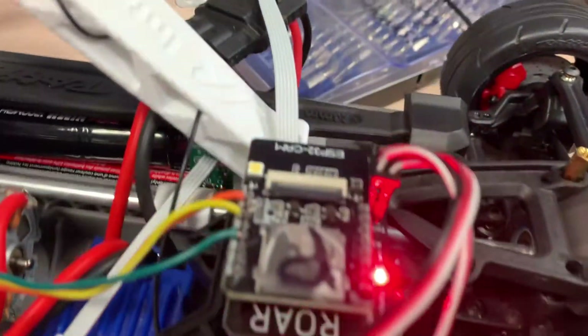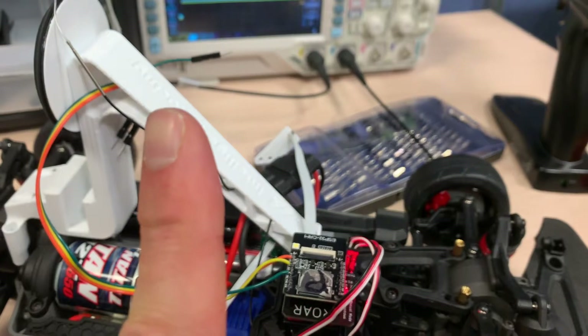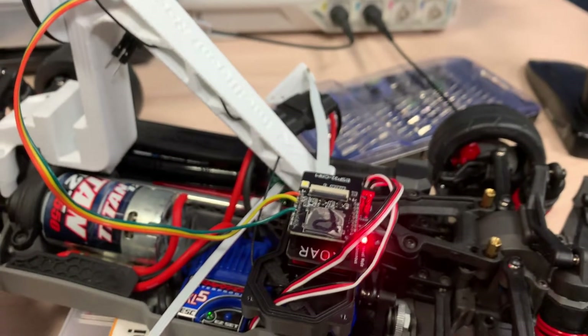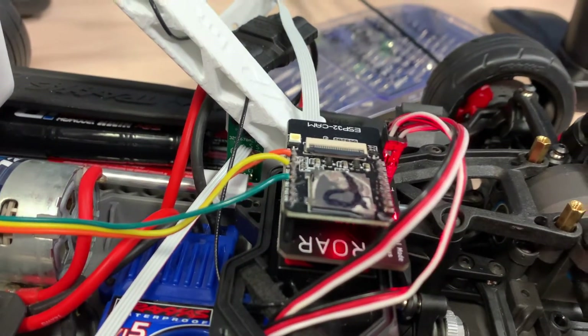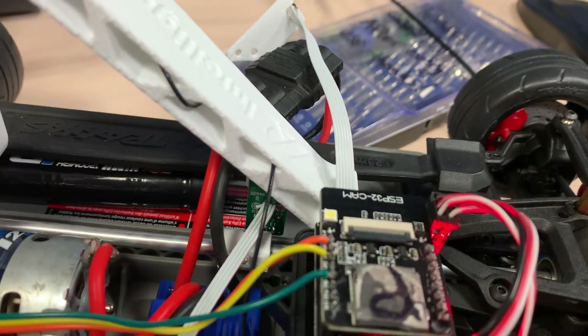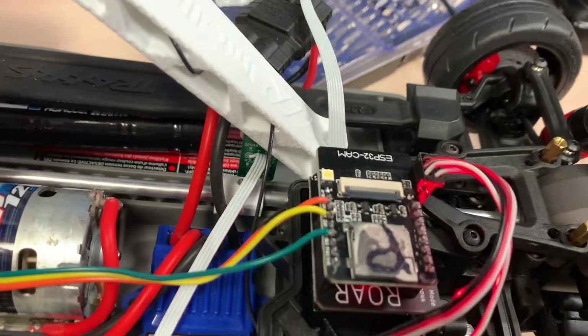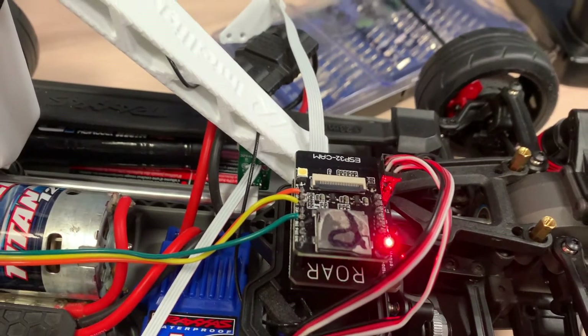The way this hall effect sensor works is that it latches. So it sees a north, it'll latch high. It sees a south, it latches low. And since there are two of them, offset by one and a half millimeters, when this drive shaft spins — that's what this plastic part with the magnets is attached to — it creates these pulses.